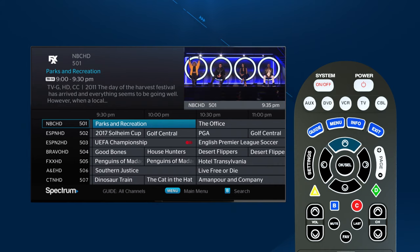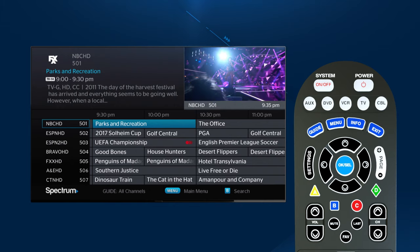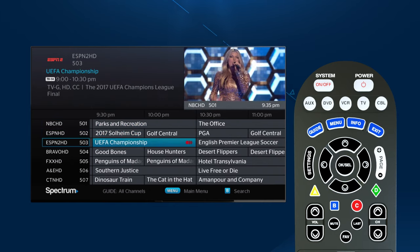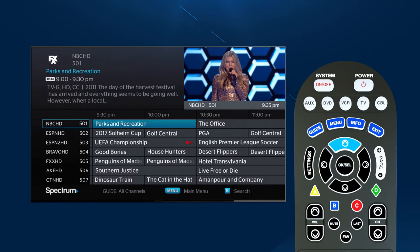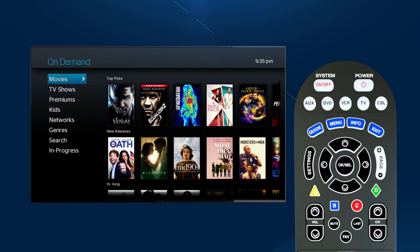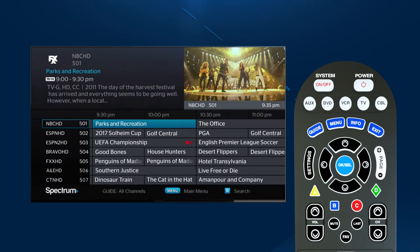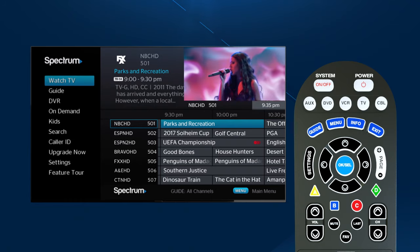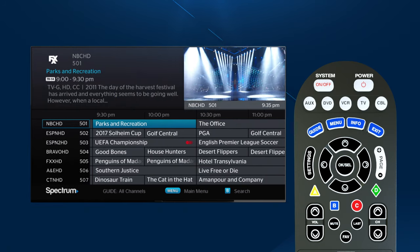The inner circle has four arrows, or cursor buttons, which surround the OK Select button in the center. The arrows allow you to move through the program guide and menu screens, as well as navigate within interactive services such as On Demand. Use OK Select to make your selection from the guide, the menu, or from other options available to you.